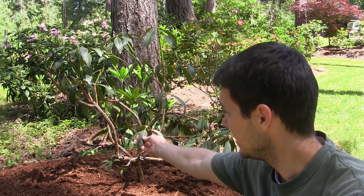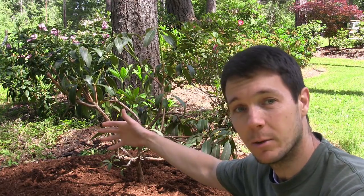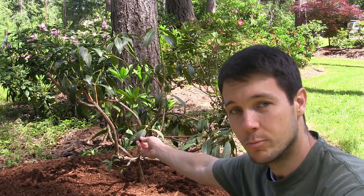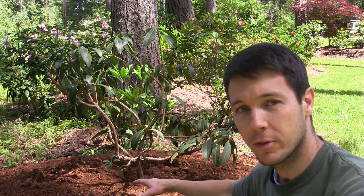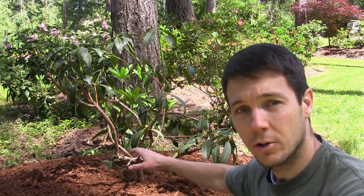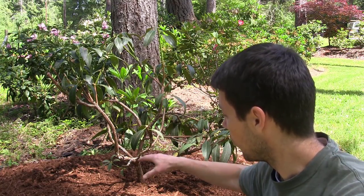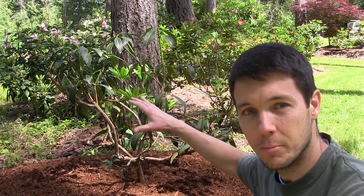These leaves here are last year's leaves, or some of them are even from the year before. So they're waxy and strong and they're not going to lose moisture quickly. So this guy's going to have a chance to put root growth down and not focus on all the new growth that it had going on. Once it gets established well, it'll have a lot more potential for growing big and beautiful.